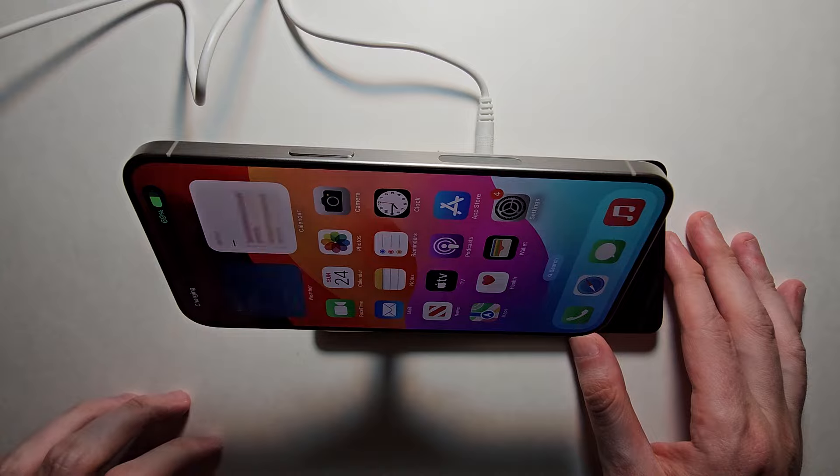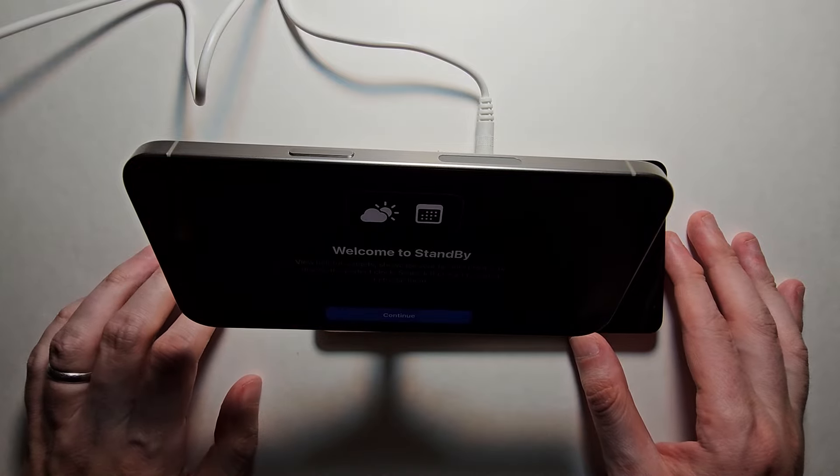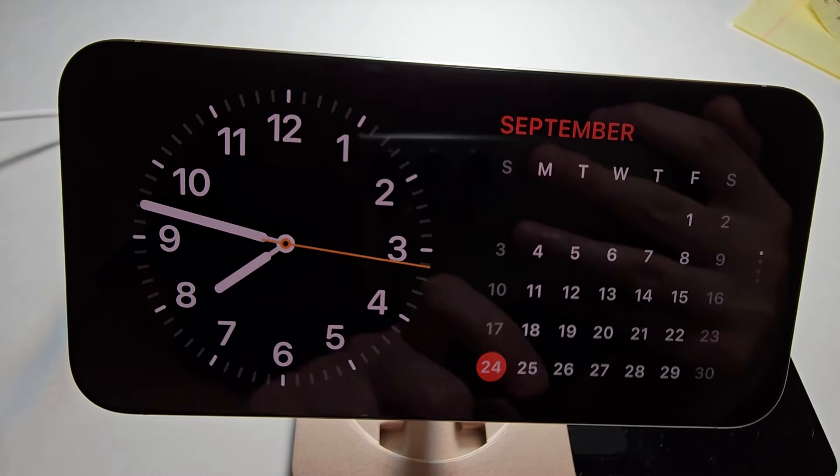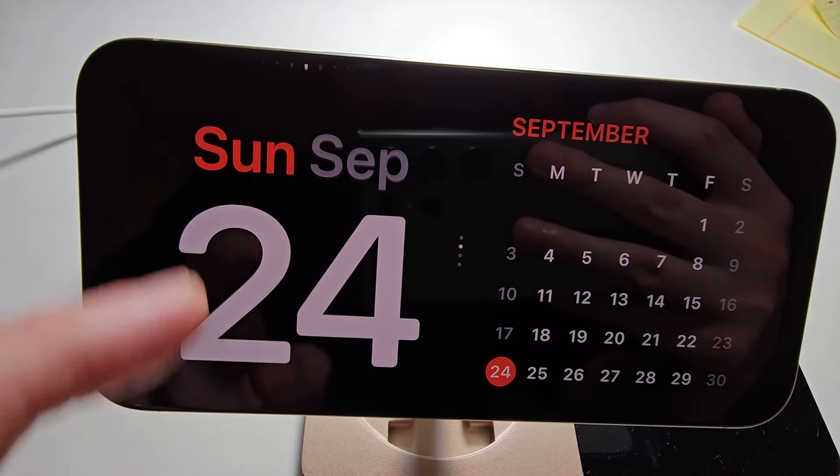That magnetic connection is especially useful for the iPhone 15, so when it's charging on an angle you'll have this new standby mode. I'll link in the top right if you want more info.